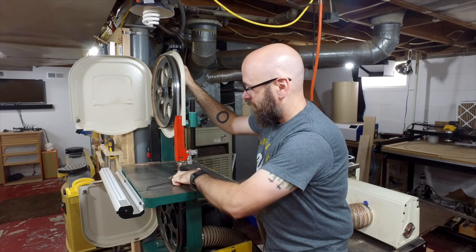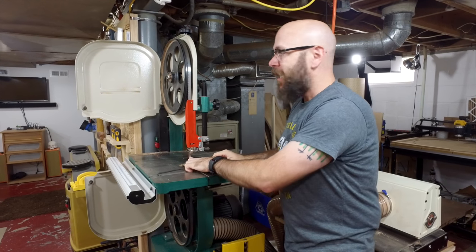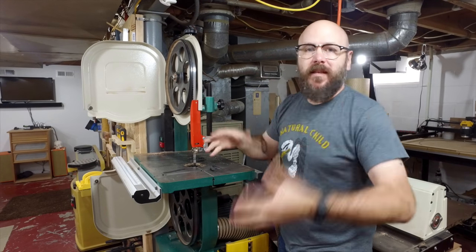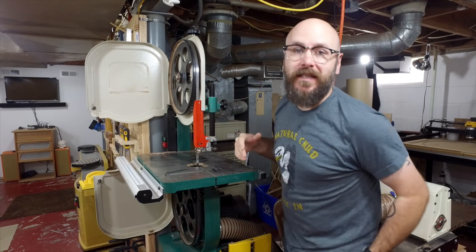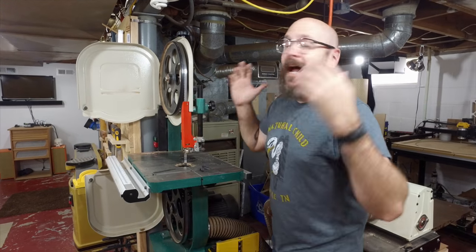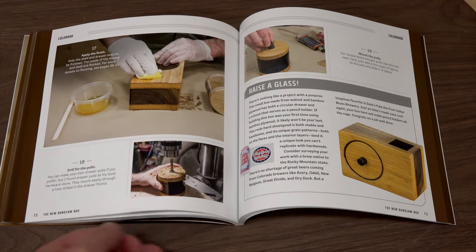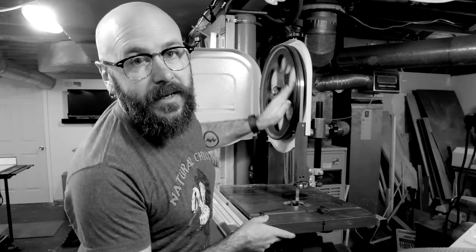There are a lot of theories on tension — how tight it's supposed to be — using the finger trick, calipers, and all kinds of gizmos. I don't care about blade tension, and say what you will, but I wrote a whole book on making bandsaw boxes without worrying about blade tension. Get over it.